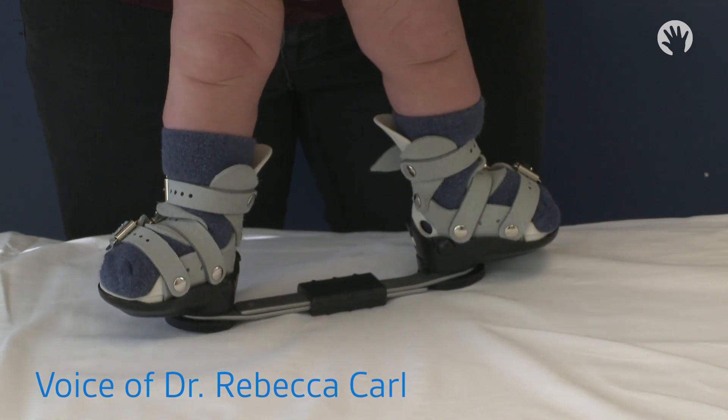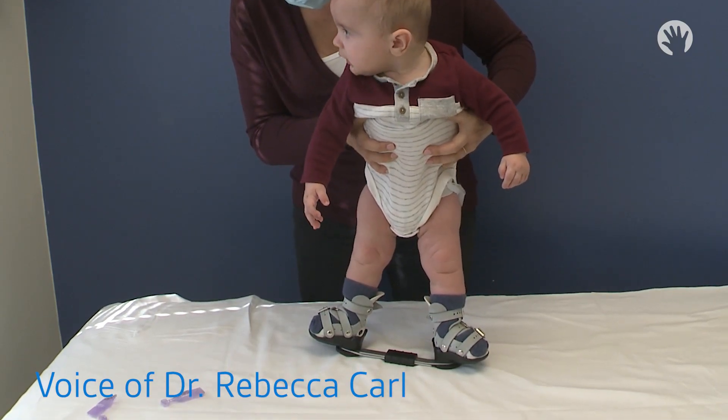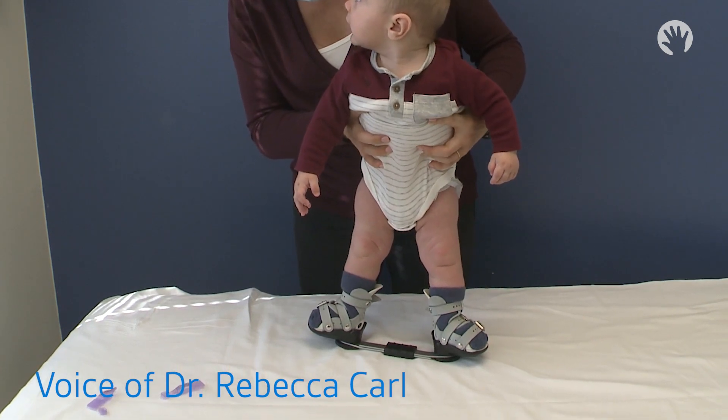You should never need to adjust the settings on the bar. Shoes are adjusted to rotate slightly outward on the non-club foot side, quite a bit outward on the club foot side, and the bar should be shoulder-width apart. If needed, we can adjust the brace during your clinic visits.